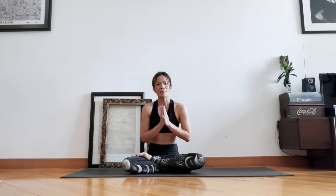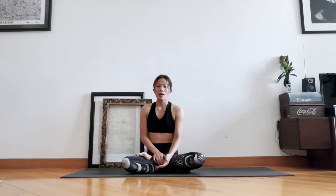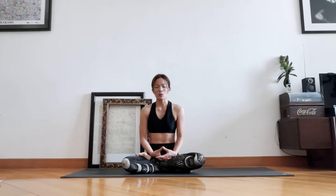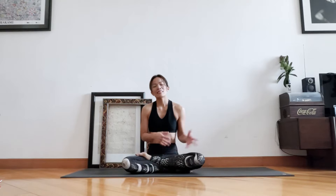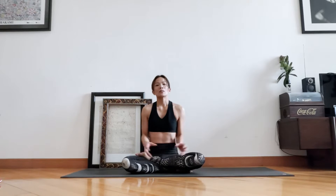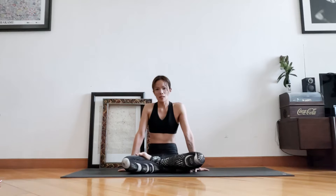Namaste everyone and welcome to the practice. This practice is ideally set in the morning, that's why it's called 'Rise and Shine.' But if you want to do it during the day when you want a quick energy booster, that's also great. You can do this on the bed or on the mat.